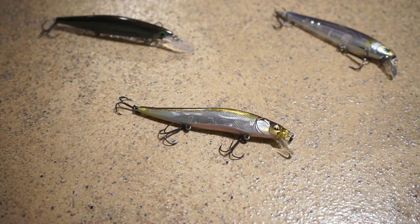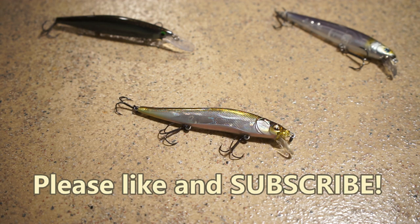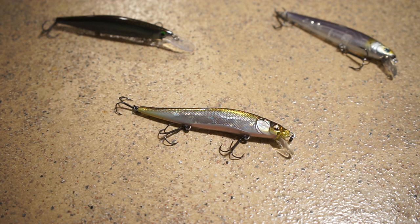Hey everyone, thanks for tuning in for another video. Before we begin, if you want to help support the channel, please go ahead and like and subscribe. By subscribing you will get alerted when new videos drop, and it definitely helps support the channel. Without further ado, let's get into today's video.